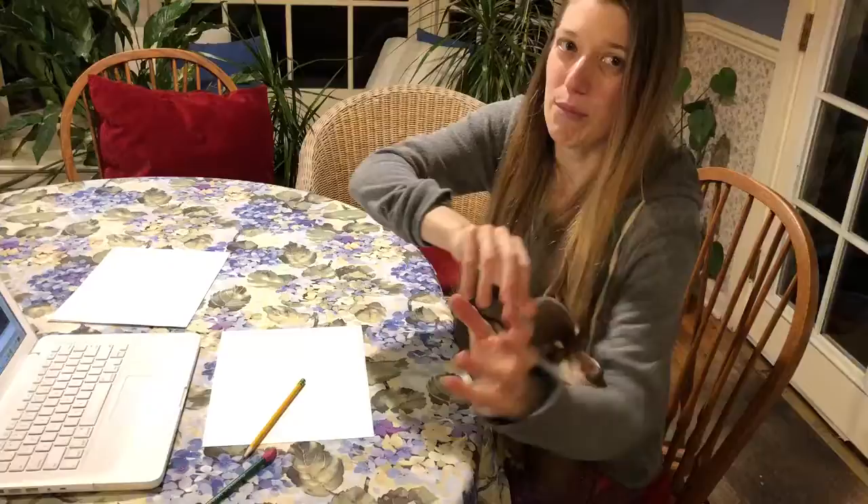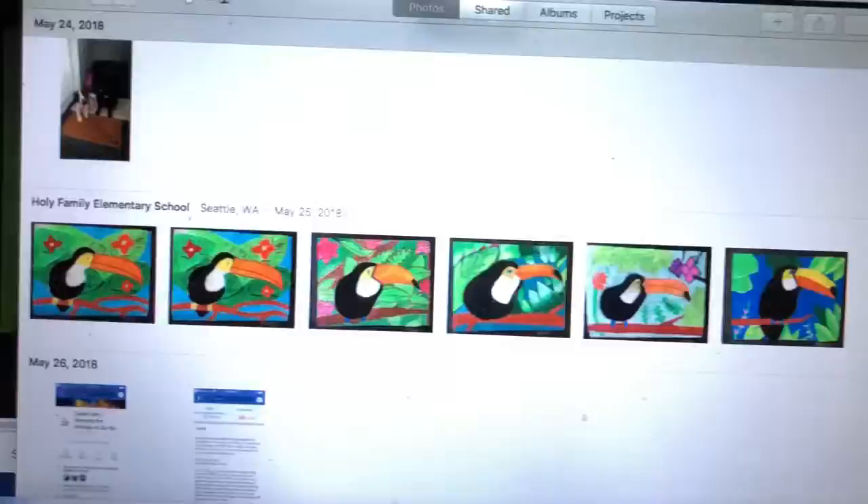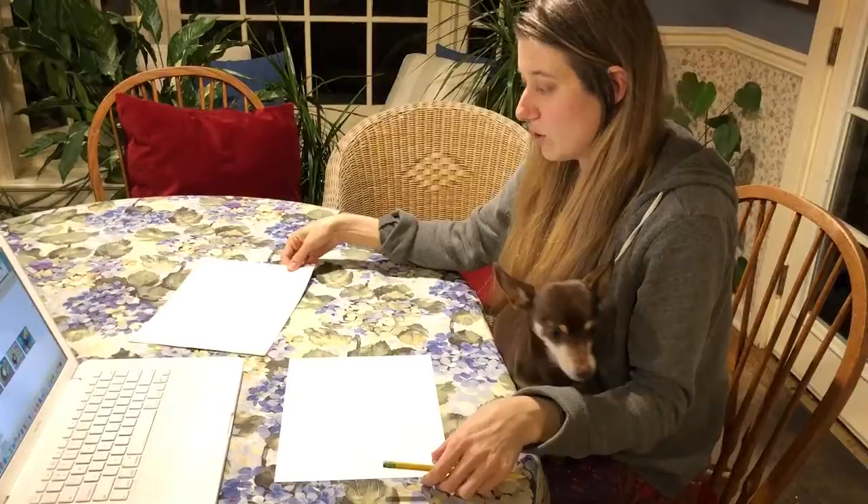In this video I'm gonna do the first part of our project. This is a keel-billed toucan and here we have some really cute projects. So these are oil pastels and I'm gonna walk you through the drawing process in this video. In the next video we'll do the coloring process.